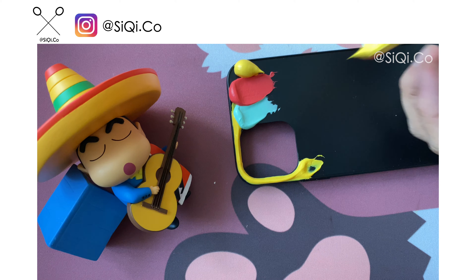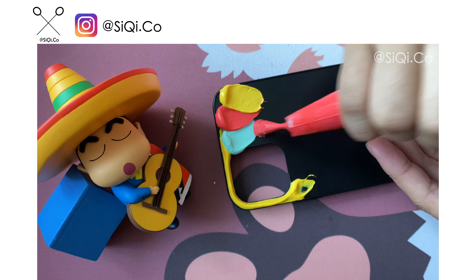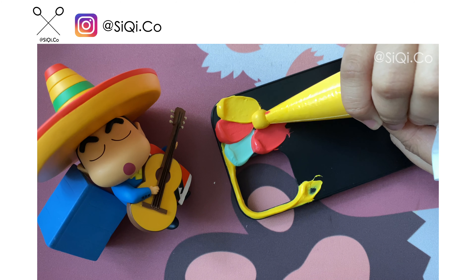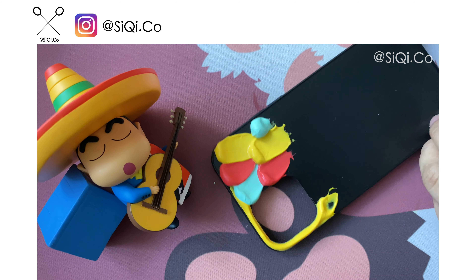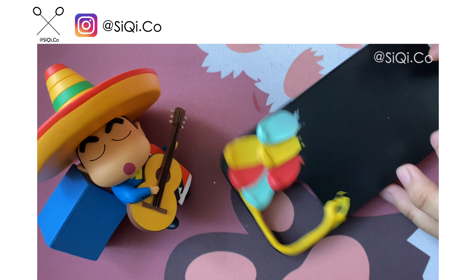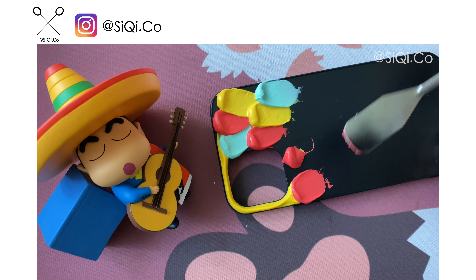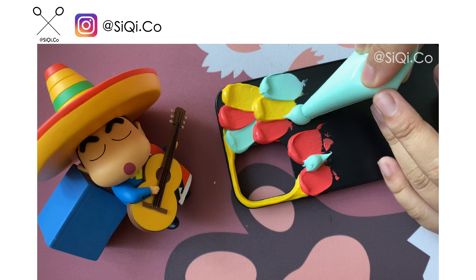I am using a very special tool right now. Instead of using the mouth of squeezing, I am using this tool for this casing, and it actually creates a very special texture. But it also creates another problem — I need to spend a lot of time doing this one by one, because if not, the colors will mix together and it will not look nice.